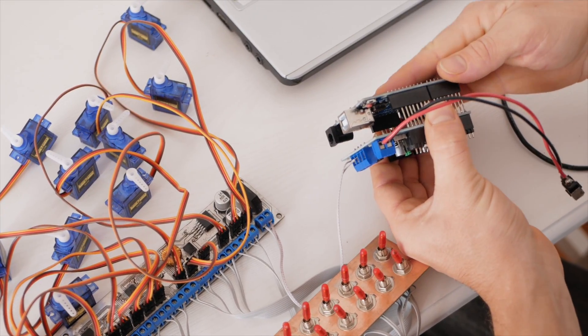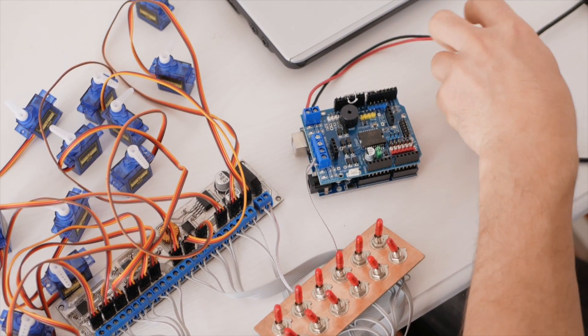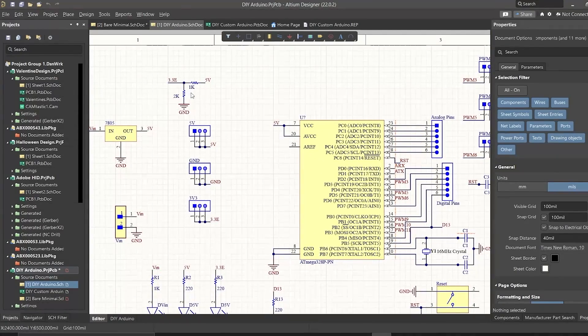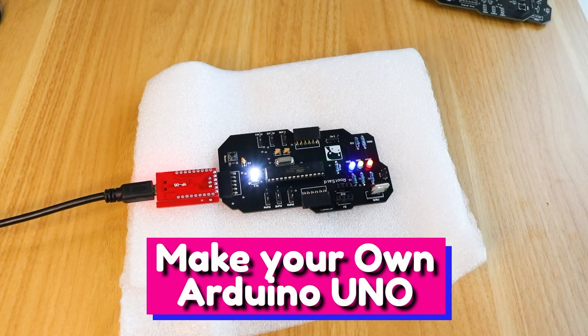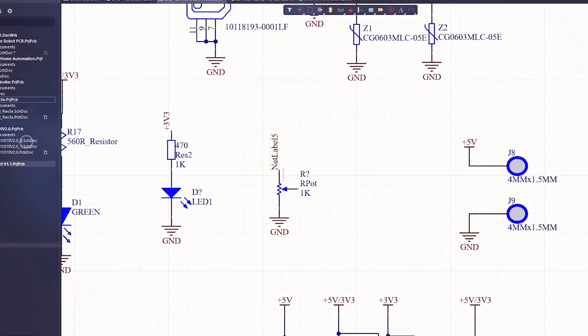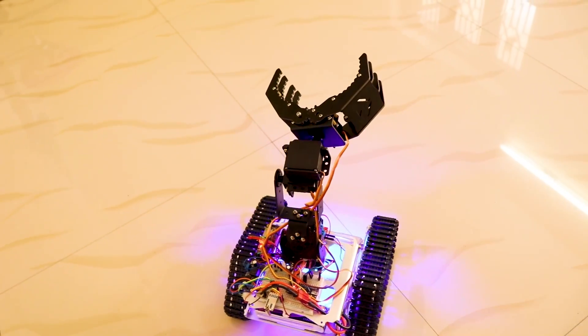There are many ways to provide PWM signals to control a servo motor. We can use simple circuits with a 555 timer IC, or generate signals using microcontrollers like Arduino. We can create custom Arduino boards with servo motor drivers for our projects, and it's very easy to create our own PCBs using Altium PCB Designer.